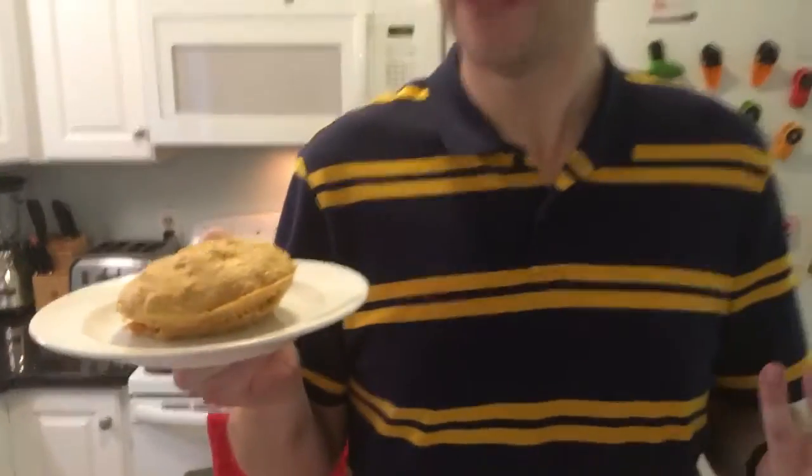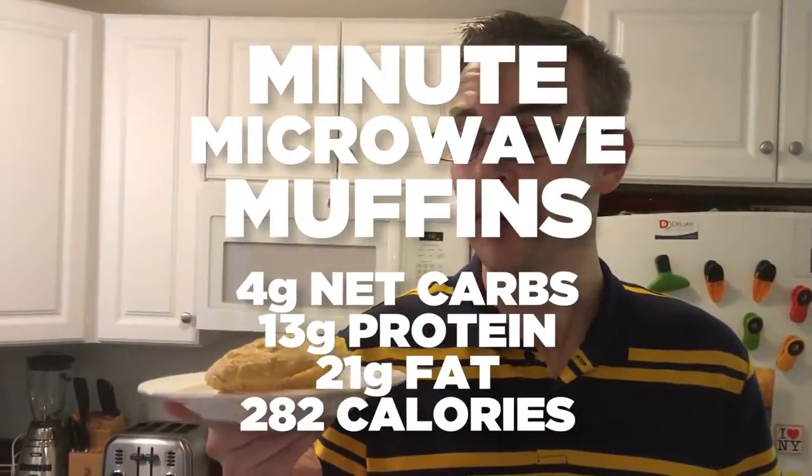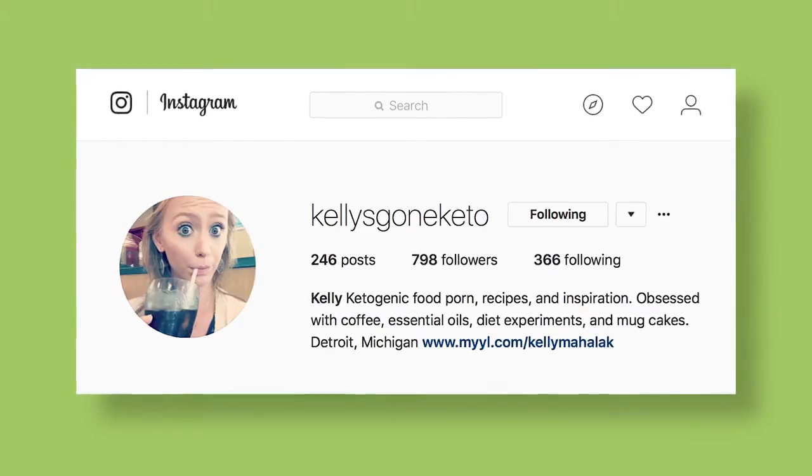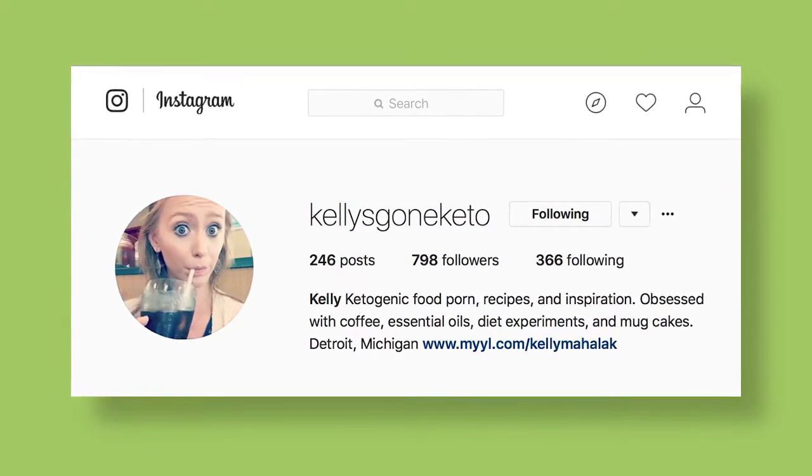Just a few simple ingredients — I'll flash the macros up on the screen here for you. It's very keto-friendly. If this is your first time here, please consider subscribing, and visit Kelly's Gone Keto on Instagram — awesome, awesome recipe, and so, so simple. You can find me on Instagram at AD Keto, and on Twitter at AD underscore Keto. Please consider subscribing, like, comment, and share. I'd love to see what you guys have to say in the comments. We'll see you next Friday.